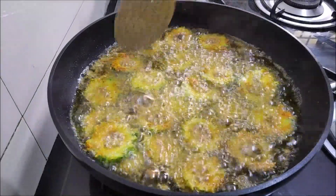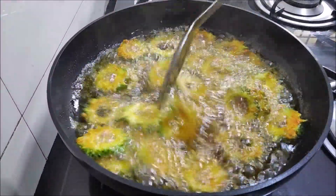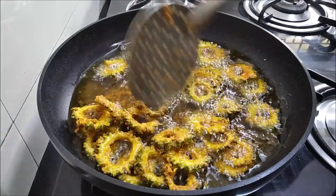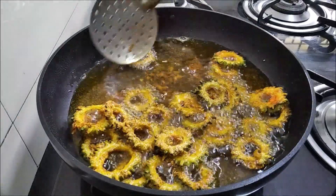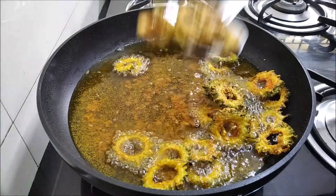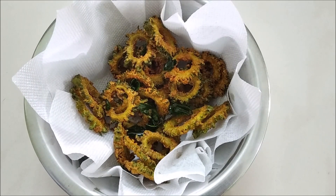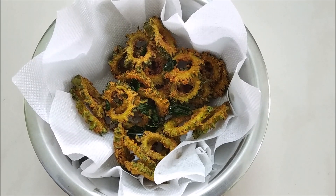We will cook the roast. I will make a roast and I have made the roast.